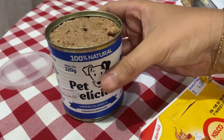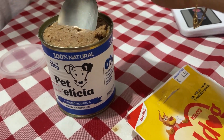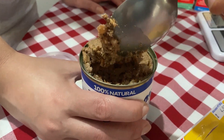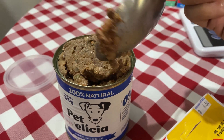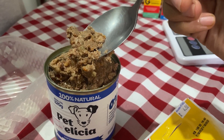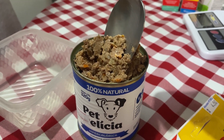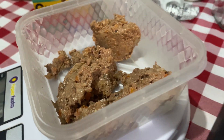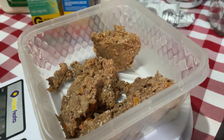A gente acabou de abrir aqui o Pet Delícia. Deixa eu mostrar para vocês a consistência. Ó, é bem grossinho. Tem uns pedacinhos — parece um tomatezinho, alguma coisinha assim. Ela falou que não tem necessidade de bater no liquidificador com água também, que assim dá para fazer umas bolinhas e dar para ele. A gente vai pesar aqui umas 60 gramas mais ou menos e ver se ele vai aceitar. Qualquer coisa a gente dá um pouquinho mais. Como que é a ração — a gente vai dar aí — deu 81 gramas. Vamos pegar um pedacinho, fazer uma bolinha. Vamos ver se ele vai aceitar. Vou gravar essa reação para vocês.